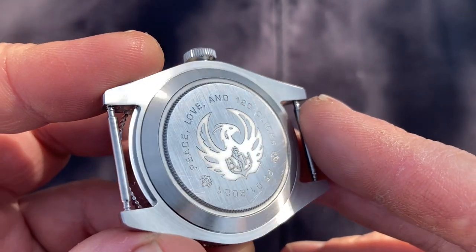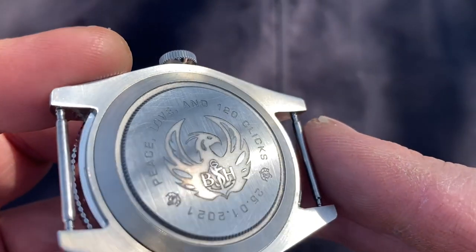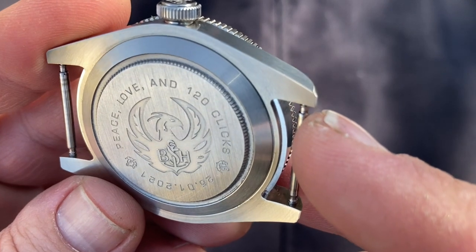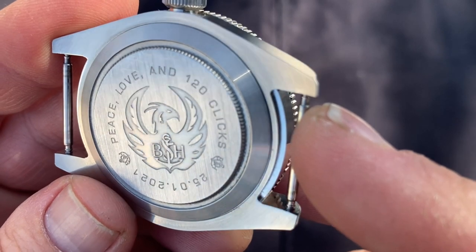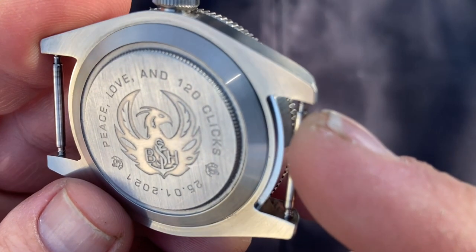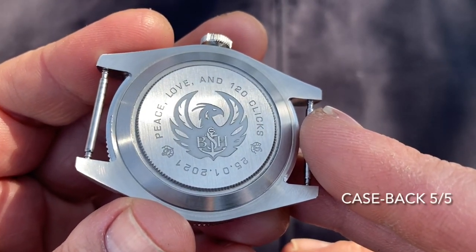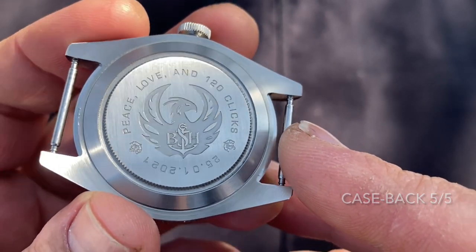I removed the sticker from the case back on the blue one so we could get a good look at it. Look at that beautiful etched case back — 'Peace, Love and 120 Clicks,' dated the 25th of January 2021, the day the BSH website launched. This case back is superlative, and it's getting a full five out of five.